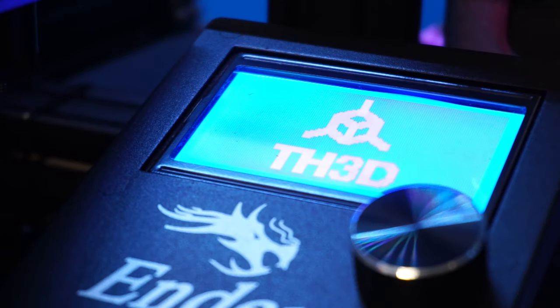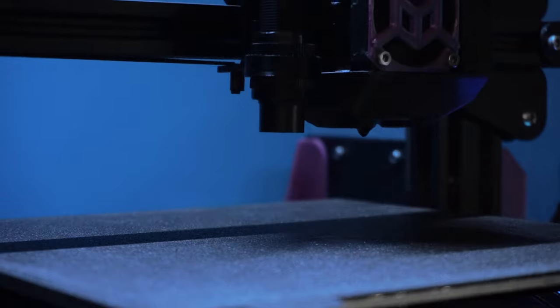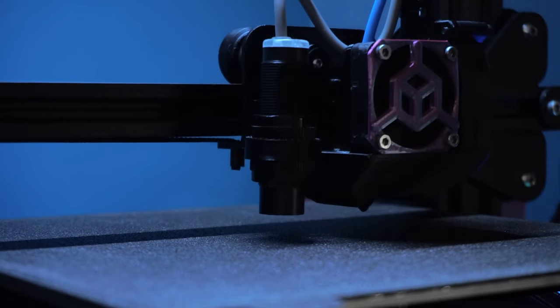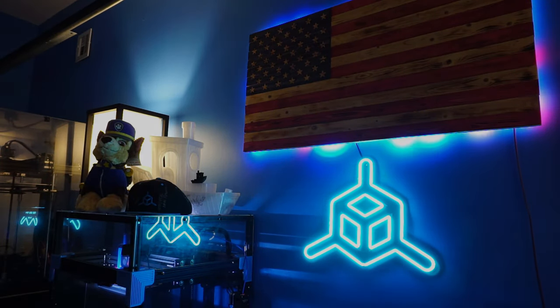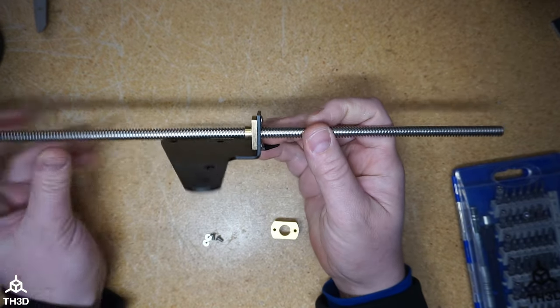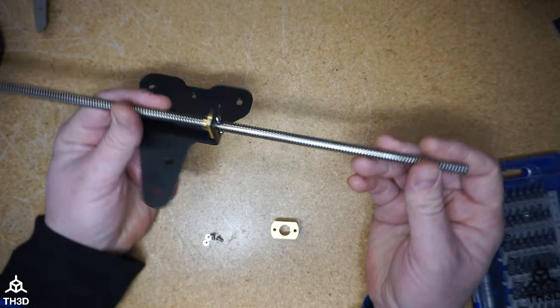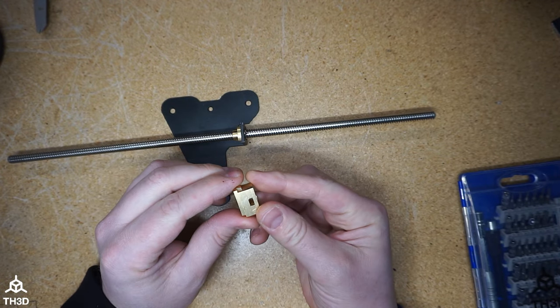On today's video we're going to show you guys how to install our new Oldham couplers for Creality printers. In front of me I have the stock Creality bracket with a lead screw off the printer, just so I can show you guys easier how to install these. I have my Oldham coupler here with its three parts.